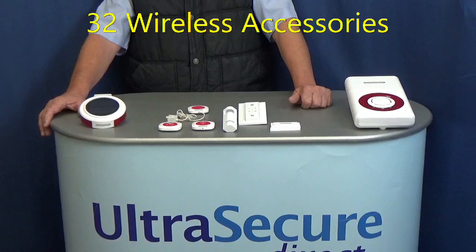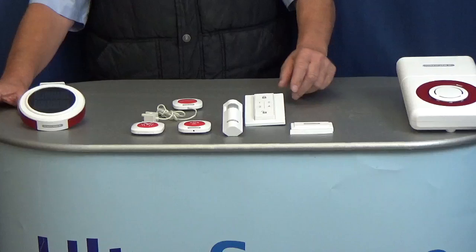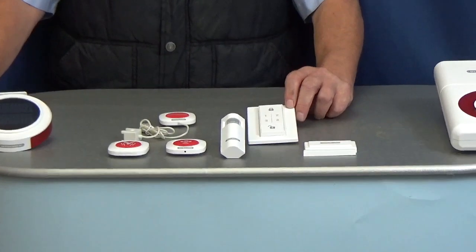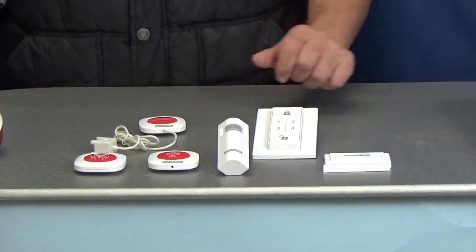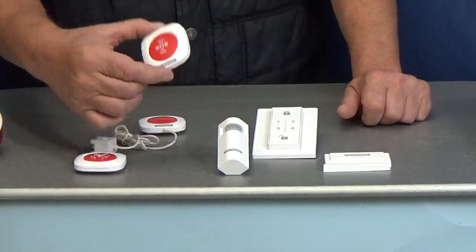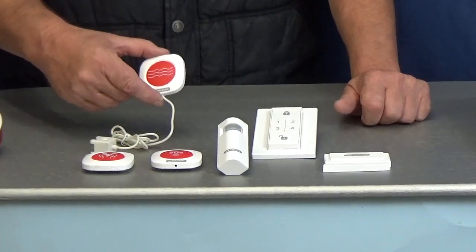You can add up to 32 wireless accessories with these alarm systems. These include additional keypads, additional magnetic contacts, additional PIRs. You can also add SOS buttons, smoke alarm monitors, and water sensors.